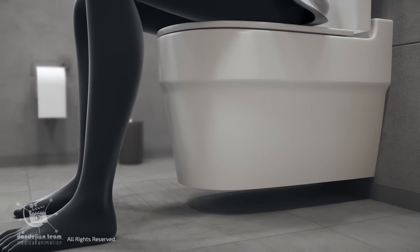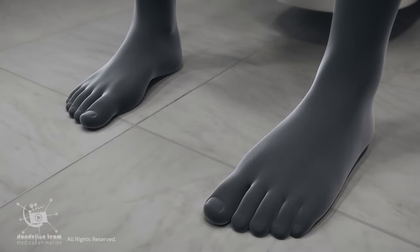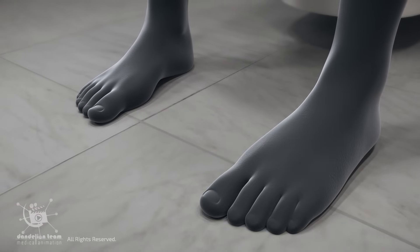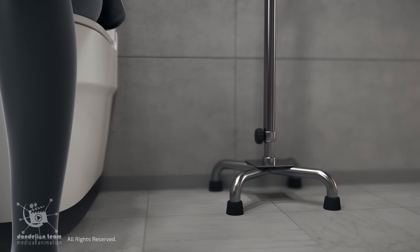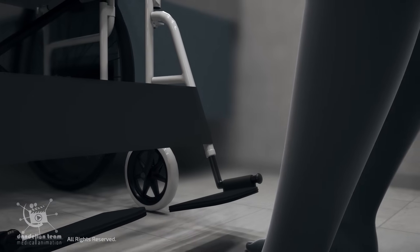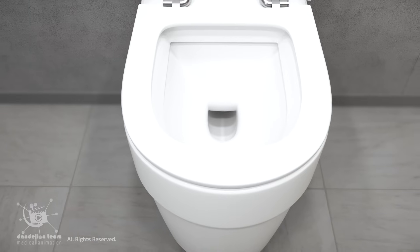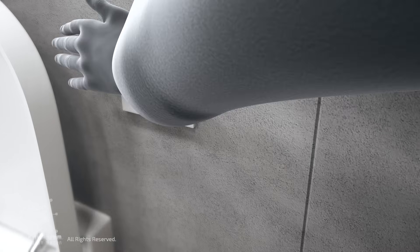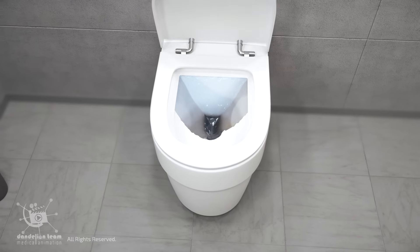Sitting toilets, on the other hand, are more comfortable for most people, especially for longer use. They require less effort than squatting, which can be challenging for some individuals. Sitting toilets are better suited for the elderly, pregnant women, people with mobility issues, and those with joint pain. Many modern designs incorporate bidets, self-cleaning features, and touchless flushing for better hygiene, reducing direct contact with waste.